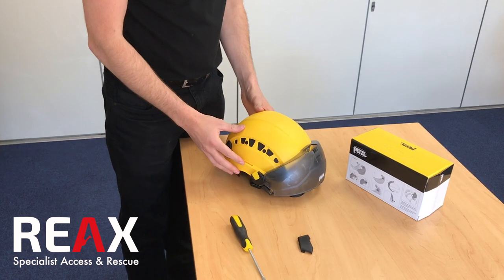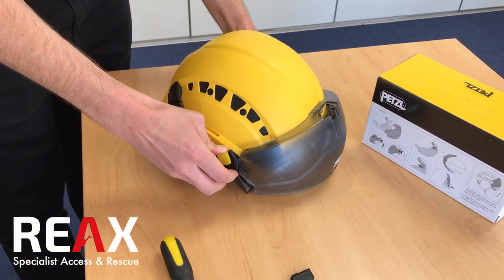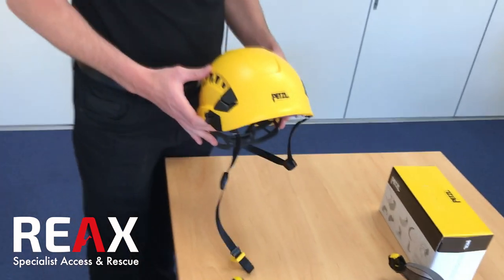To remove the lenses again, just press the yellow buttons on the side. That allows it to come away and be stored away when not in use.